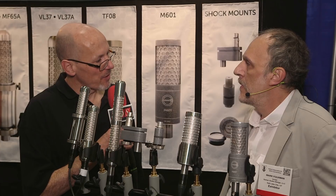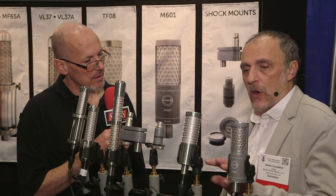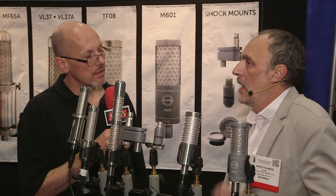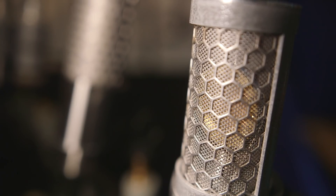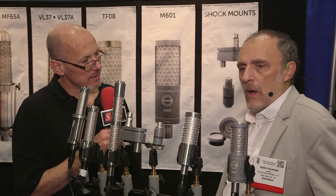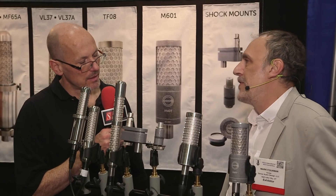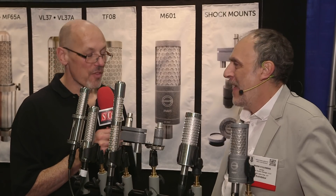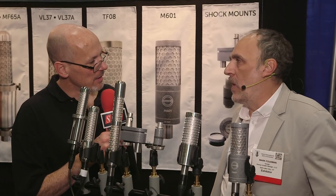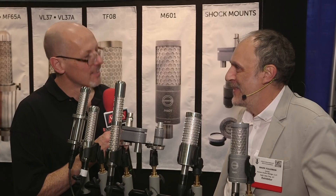So when can we expect these microphones to be available? Very soon — in fact, the TF08, we start production right after AES, so it should be available in a couple of months or so. And what sort of price point are we looking at? At this point we're thinking $999, but we'll determine the final price after we start production because it's hard to know all the obstacles. And the other one we're thinking $599. Fantastic, we can't wait to try them out. Thanks Mark. Thank you, it's always a pleasure.